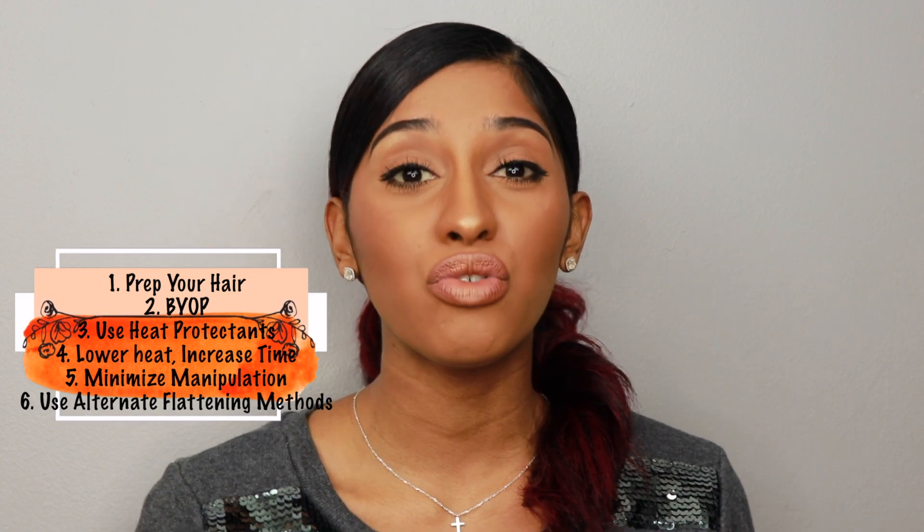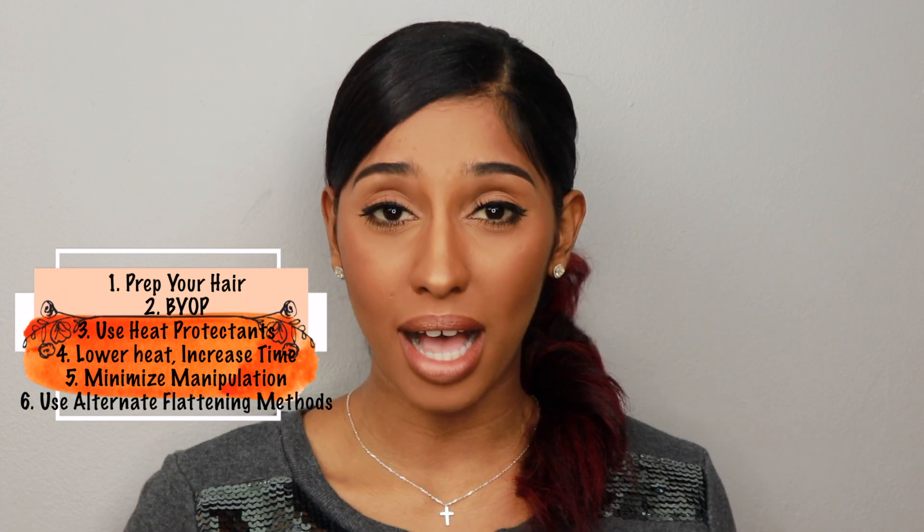Those are my tips and tricks. Try to expose your hair to heat as little as possible. If you're just starting your natural hair journey, I'd say stay away from heat for about 12 to 16 weeks so your hair can repair itself and get used to being in its natural state. After that, put heat in your hair maybe once every two weeks, and as it gets healthier you can increase to once a week — but try to stay away from it as much as possible. Less is more, and the more protective techniques you use, the healthier your hair will be in the long run.